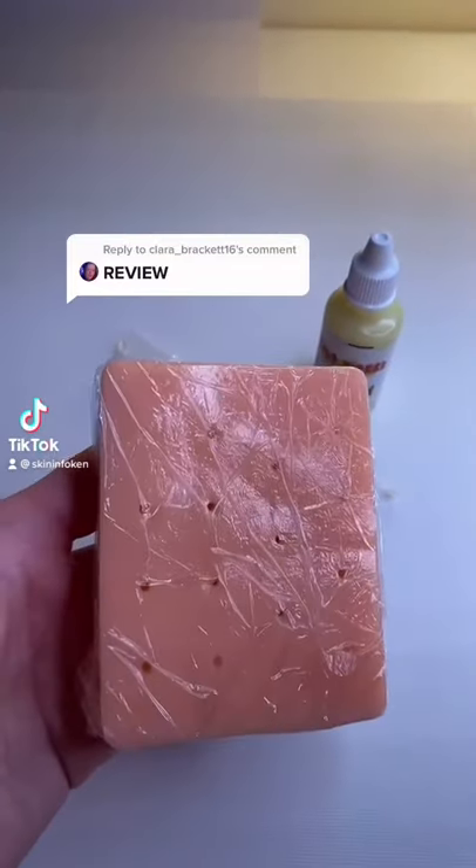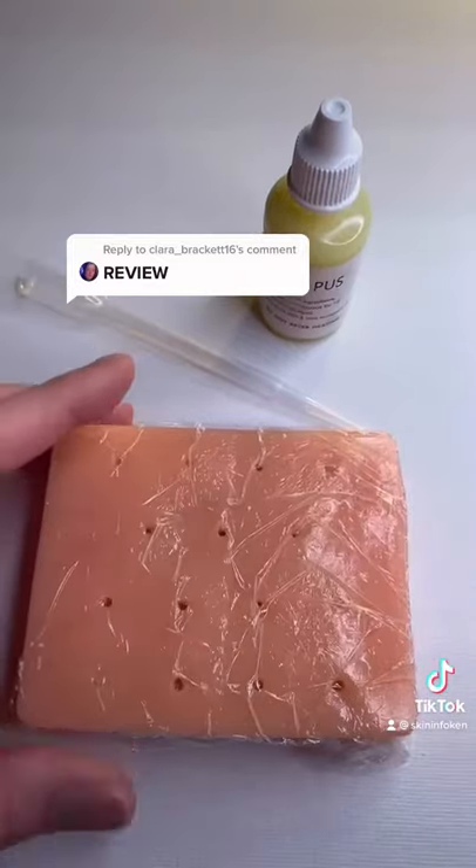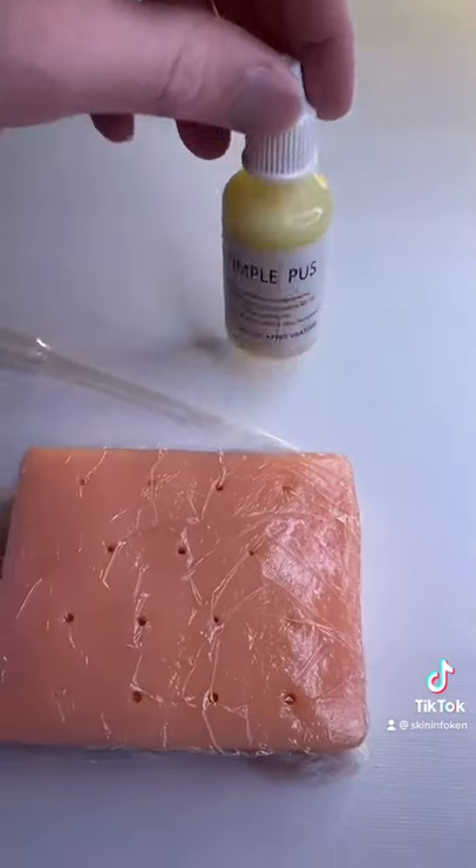So apparently this feels the exact same as popping pimples on your face. Let's review it. It comes with a block of pores which feels pretty realistic, a pipette, and weirdest of all, it comes with pimple pus.